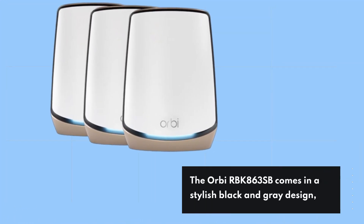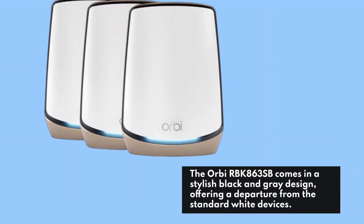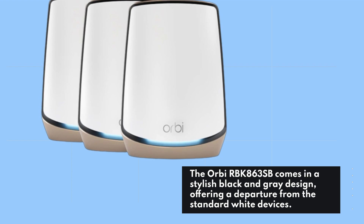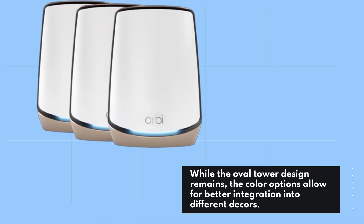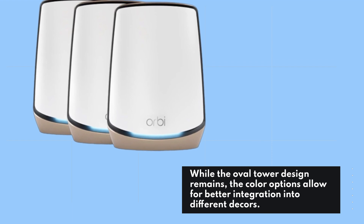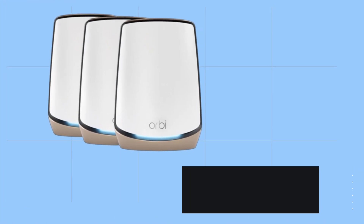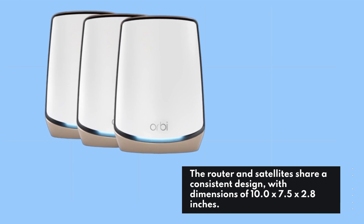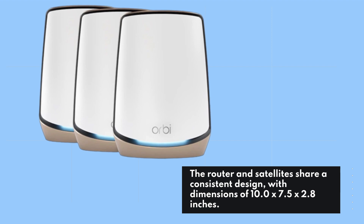The Orbi RBK863SB comes in a stylish black and gray design, offering a departure from the standard white devices. While the oval tower design remains, the color options allow for better integration into different decors. The router and satellites share a consistent design, with dimensions of 10.0 x 7.5 x 2.8 inches.